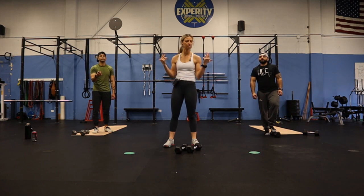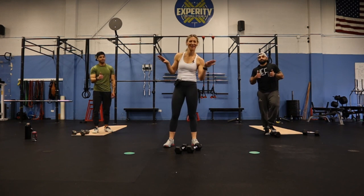Anything you guys would like to add? Ready to be done? We're done. Alright, bye guys!